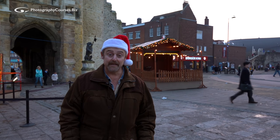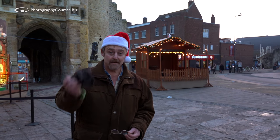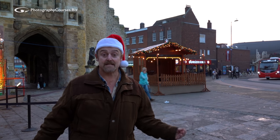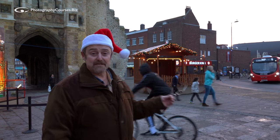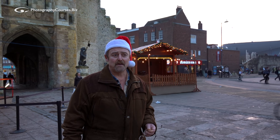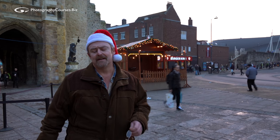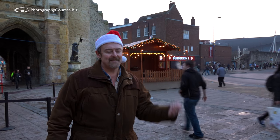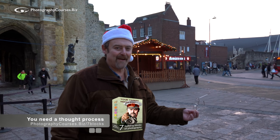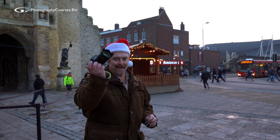Just because you're stuffed full of turkey and pudding and Baileys and everything else doesn't mean you can't get out and have a little play with this. That's a great time because there's all sorts of interesting stuff going on all over the place for you to take pictures of. I've come down to the high street in Southampton — just go to the high street wherever you live and let's give it a little practice. Get yourself outdoors, get yourself away from that family for a bit of me space. Great excuse.